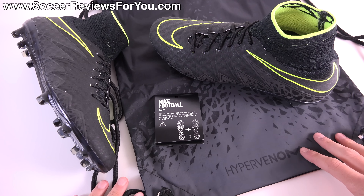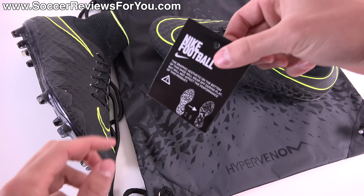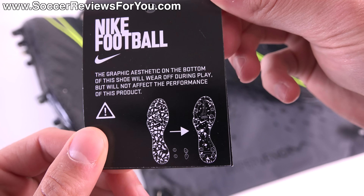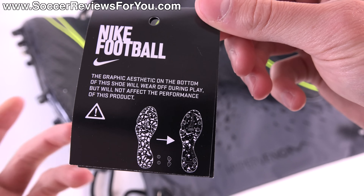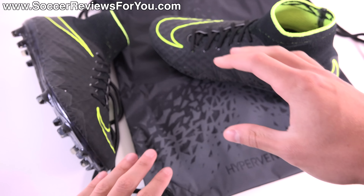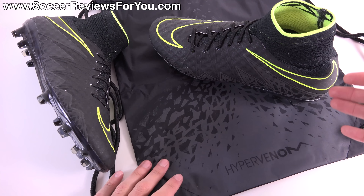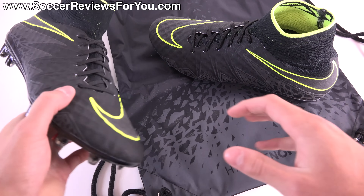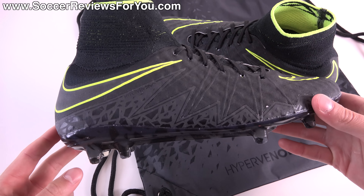Included with the shoes inside the box is a little tag that lets you know the graphic printed on the bottom of the sole plate and studs will wear off over time, but that won't impact performance. They also include a Hypervenom themed string bag which is black and gray in color, along with the shoes themselves.